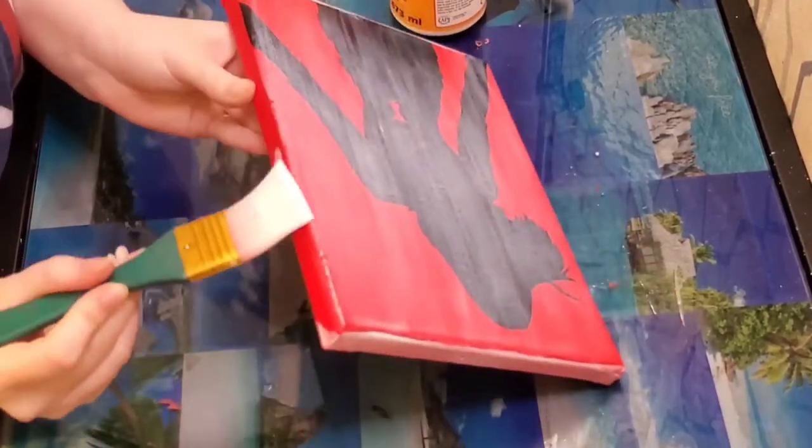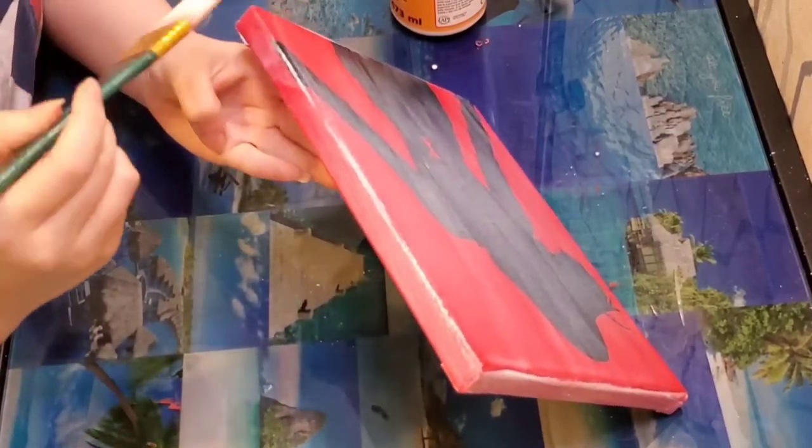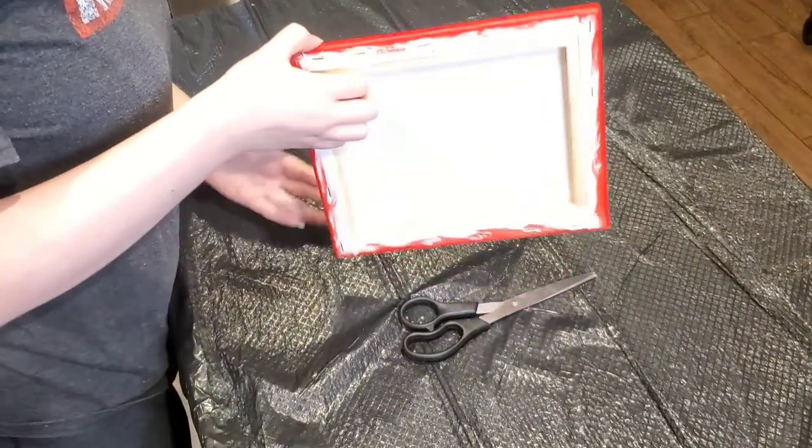You guys can stop here if you want to, but I'm actually going to resin it. If you're going to resin it with me, then this is what you'll need: a heat gun, trash bag, resin, alcohol, something to measure out your resin into, a popsicle stick, something to prop your canvas up on — I'll be using paint bottles — scissors, tape, glitter is optional, and a mask and some gloves. Now the first thing you need to do is flip your painting over and tape it off.